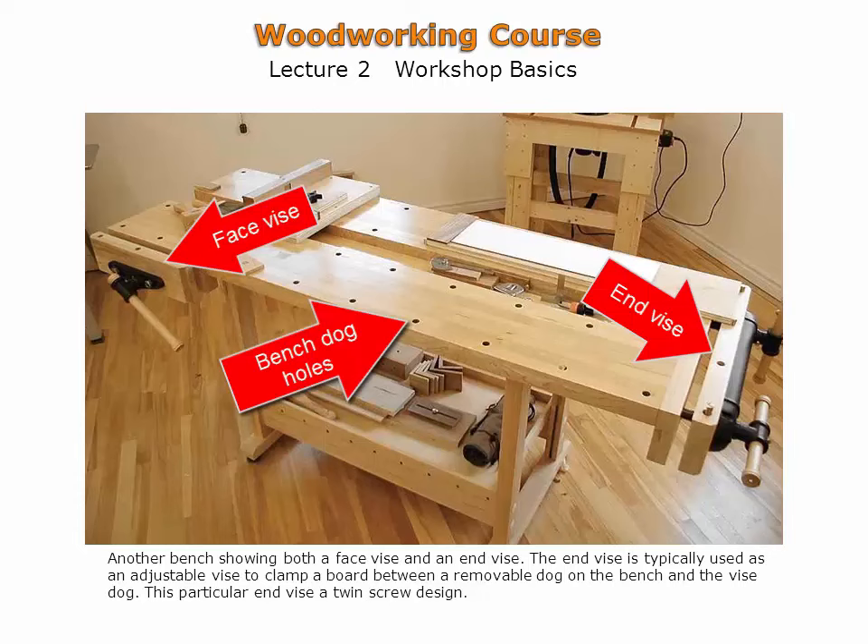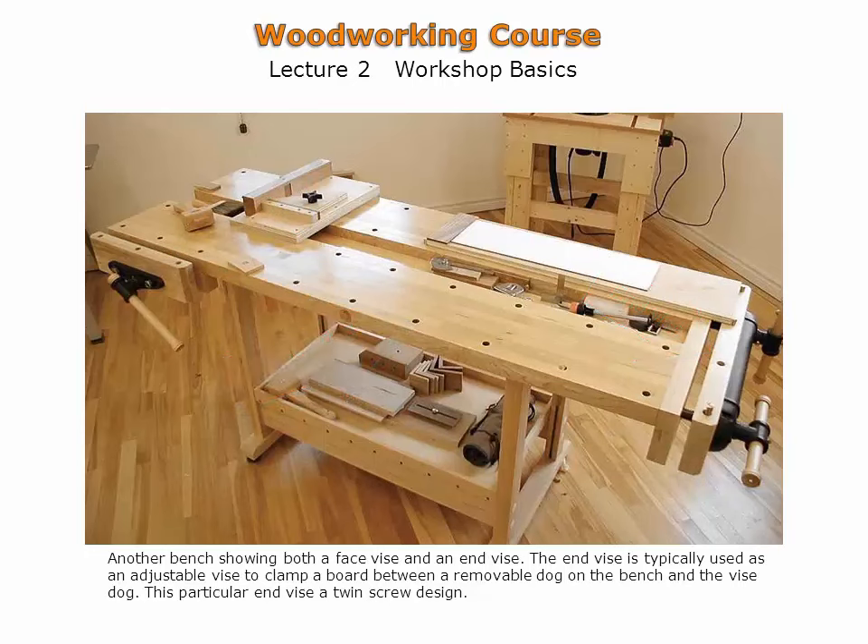Workbenches can be shop-made or purchased. Purchasing one will get you going quicker at woodworking. The shelf below is an add-on. The workbench surface consists of two-inch thick slabs of hard maple.